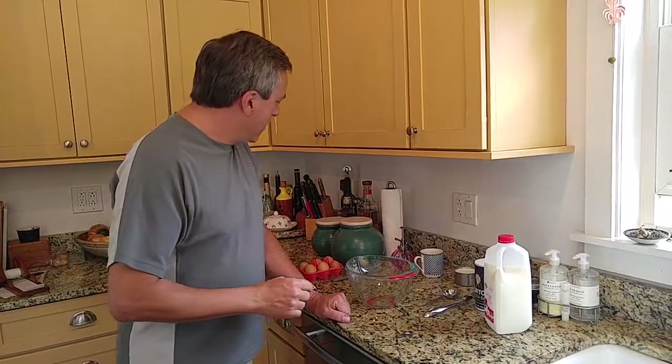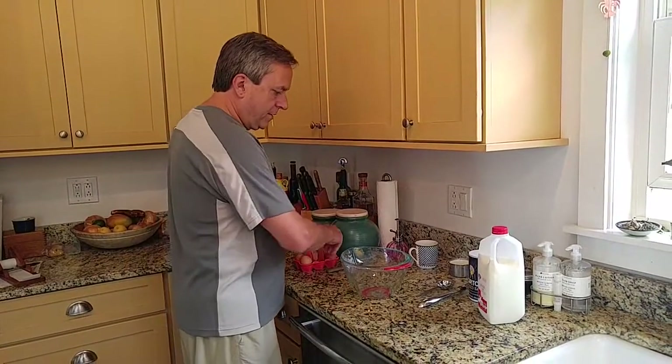Today I'm going to do a two-egg batch. A two-egg batch is nice for two people, or for one hungry person or a teenager, for example. So let's get that going with two eggs.